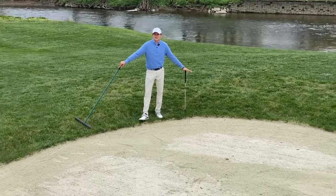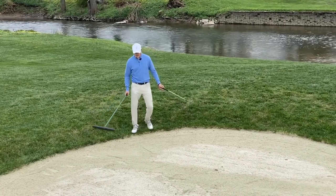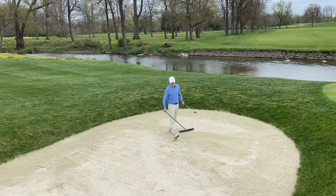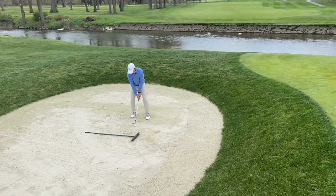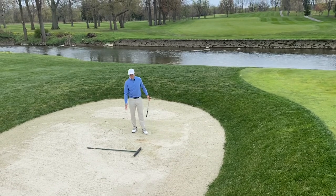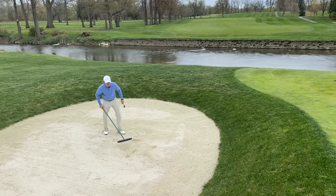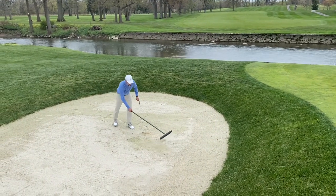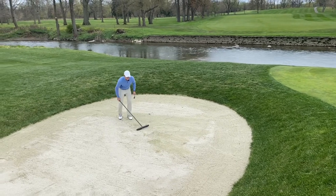There are three steps to raking a bunker. The first step is entering the bunker from the low side. The second step is to rake yourself out of the bunker — after you hit the shot, of course. Notice as I'm pushing the sand as I retrace my steps the way I came in.